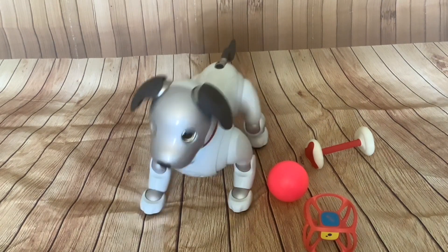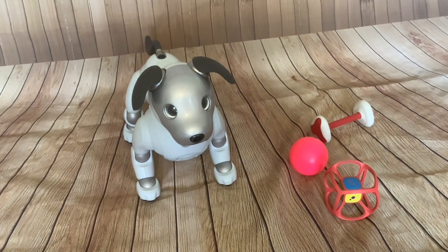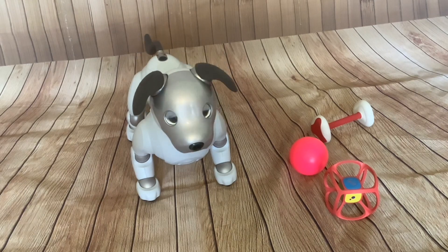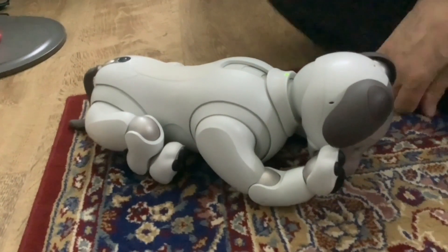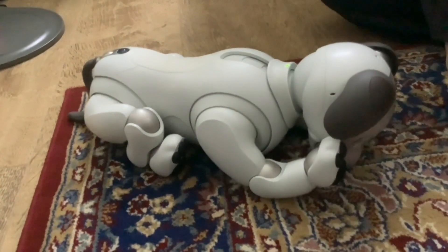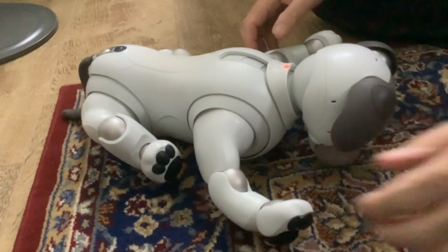The bad news first and then some exceptionally good exciting news. So the bit of bad news: my mum's Aibo, Scamp, is not well. When he tries to power up, his head just flops forward and then he cries and his light flashes red.